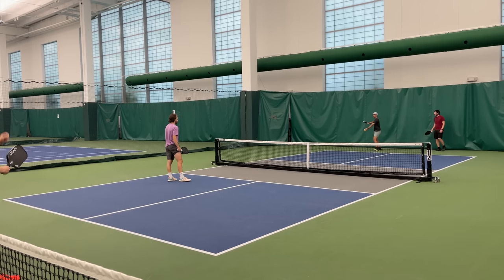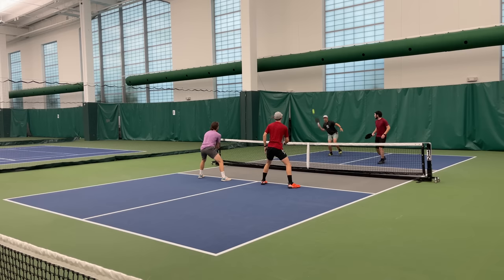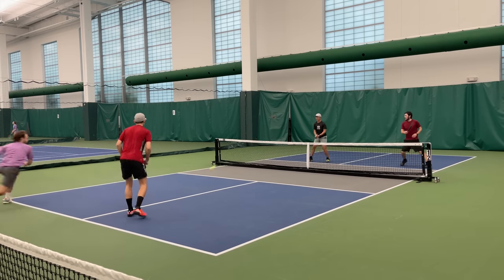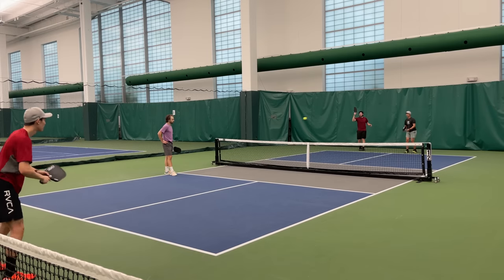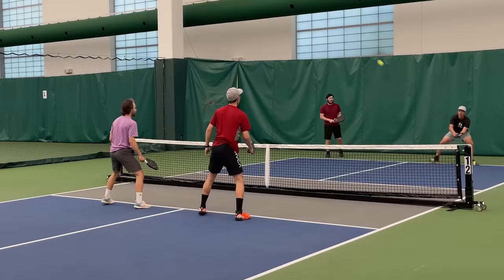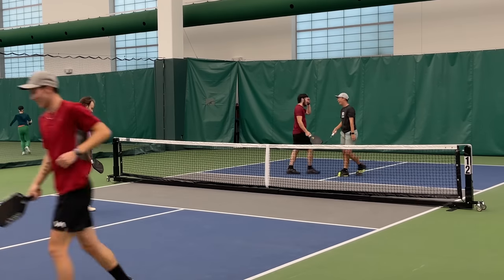Despite having a nice power upgrade, I never found myself struggling to control the paddle. On third shot drops, I could softly brush up the ball and drop it very well. If I struggled anywhere, it was mid-court resets — not because it lacked control, but primarily due to the sweet spot. Hitting off-center results in a very weak ball compared to nicer polymer paddles. The additional power of this paddle has brought it much closer to an all-court paddle, and I don't feel like I have to use as much of my body to get shots to go over.